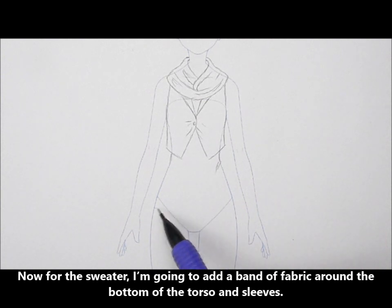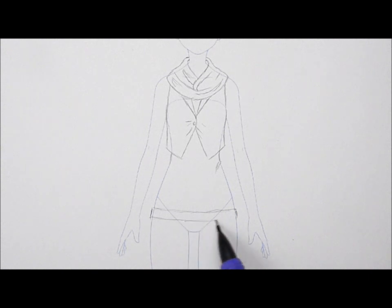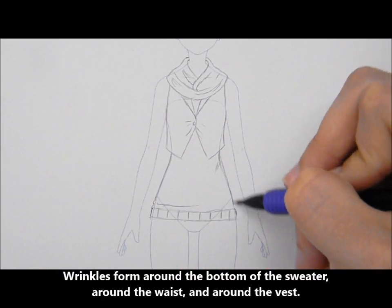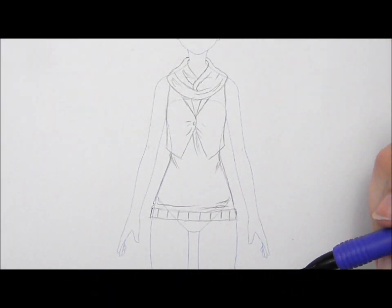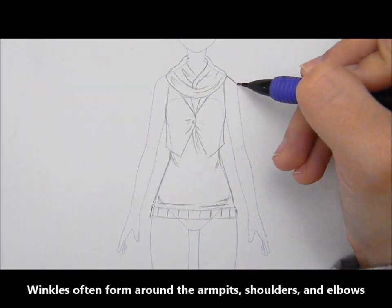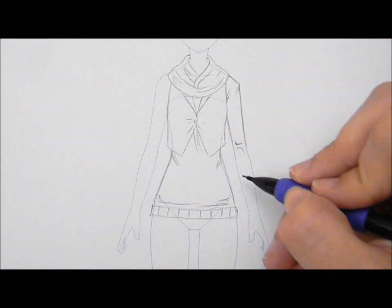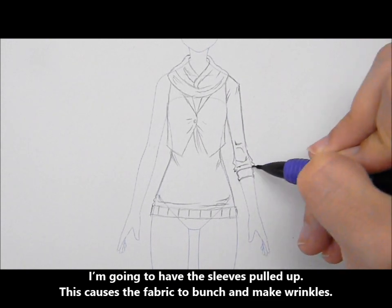Now for the sweater. I'm going to add a band of fabric around the bottom of the torso and sleeves. Wrinkles form around the bottom of the sweater, around the waist, and around the vest. Wrinkles often form around the armpits, shoulders, and elbows. I'm going to have the sleeves pulled up, which causes the fabric to bunch and make wrinkles.